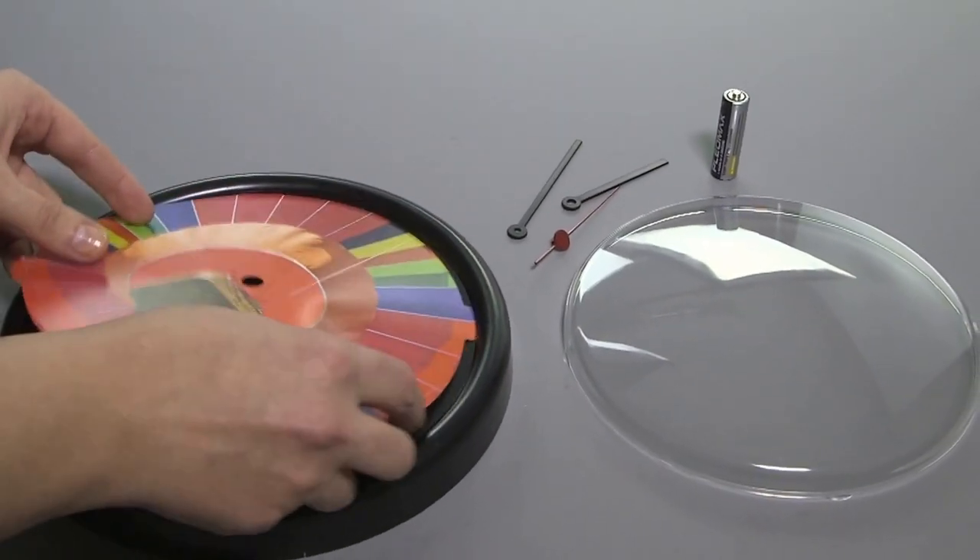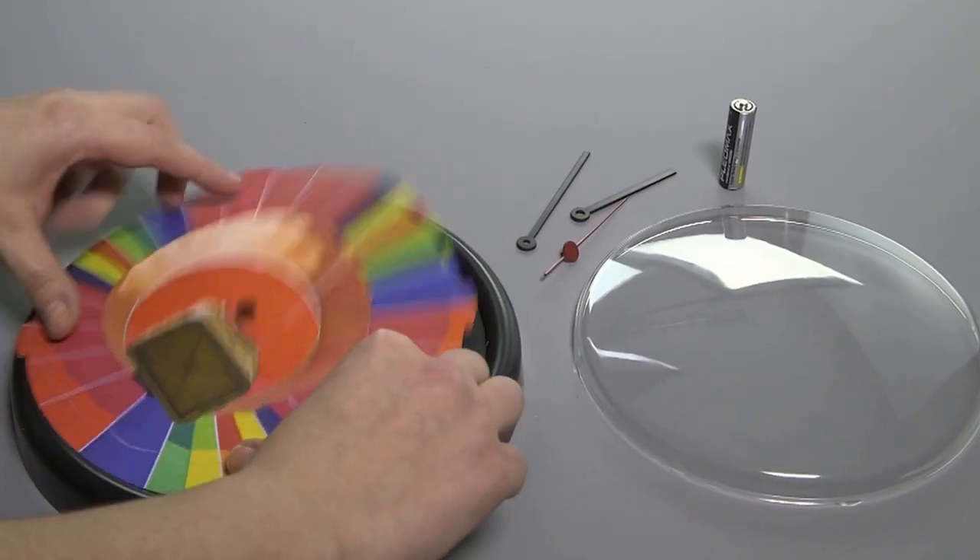Wall Clock Black. Insert your picture using the hanging hole at the top.